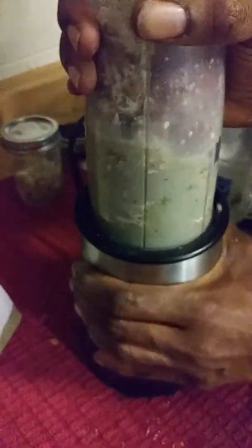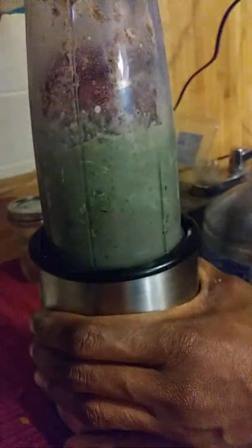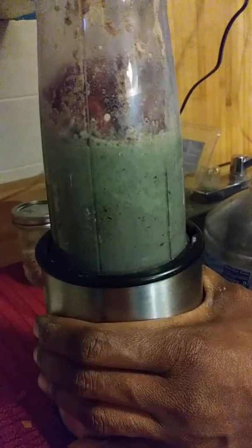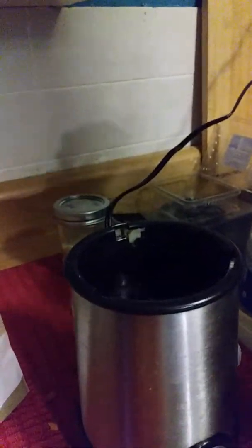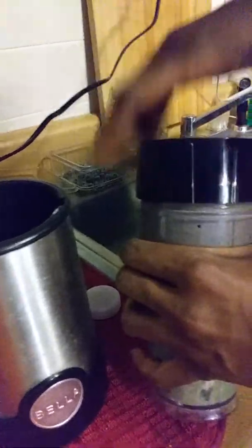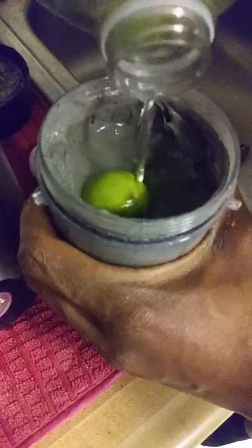Here we go. Shakey shake. Add a little more liquid. And don't let the color fool you because there's deliciousness in there.